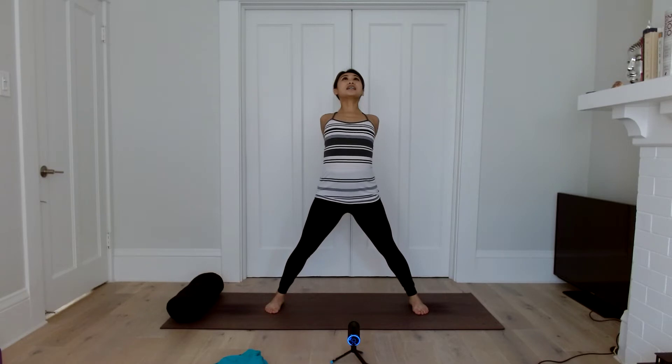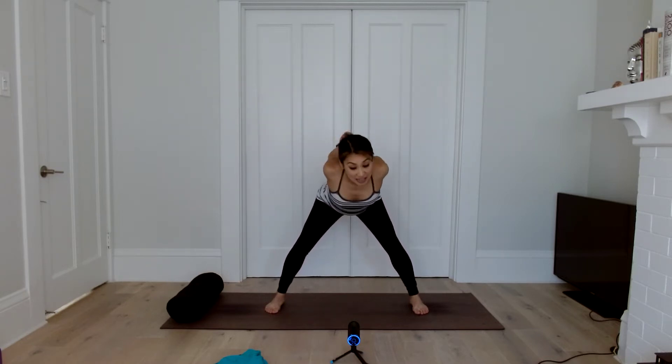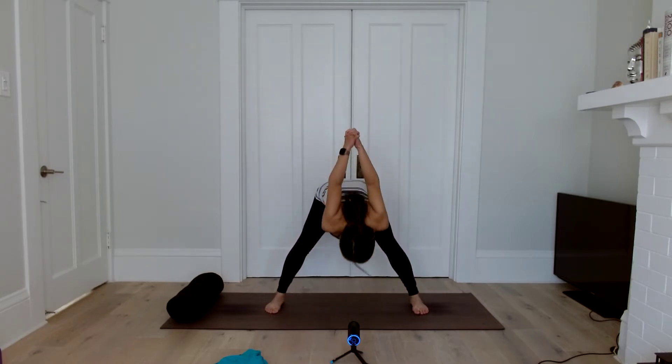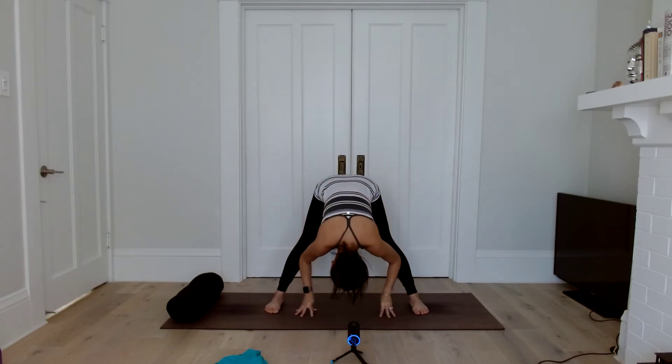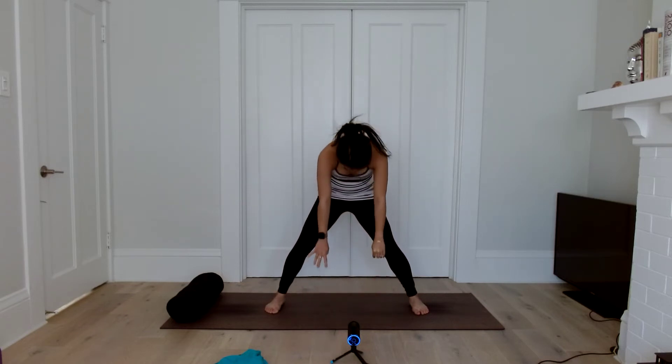We'll start with a wide-legged forward fold. Interlace your hands behind your lower back. Inhale, lift up, back bend. And then exhale, maybe a slight bend in the knees, and fold over the legs. Let's hold here for three deep inhales and exhales. Even though your arms are going up and over your head, see if you can shrug the shoulder blades down. Maybe one more deep breath here. Gently release the hands down. Roll the spine up one vertebra at a time, chin towards the chest.